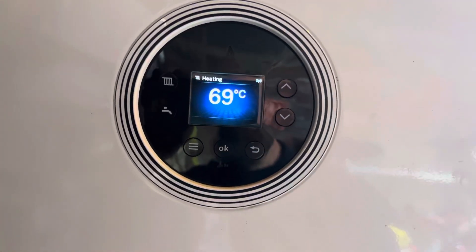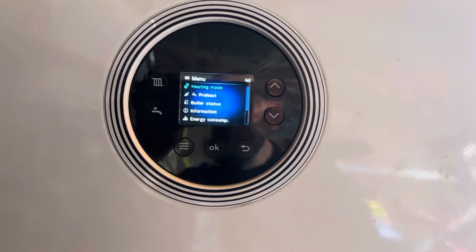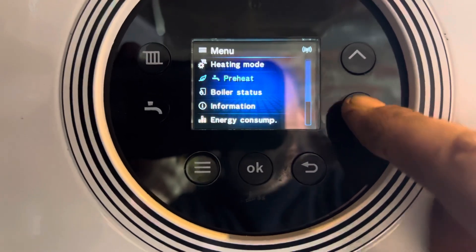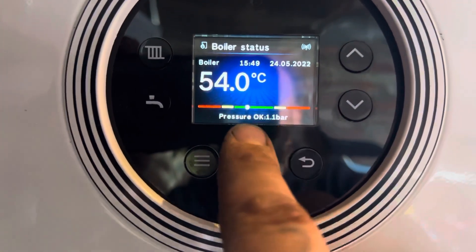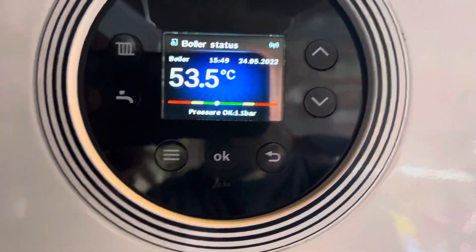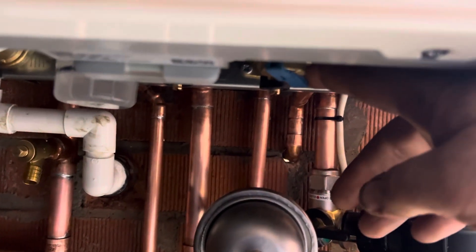If you're using the 4000, the 8000, or 2000 as well, you're going to press the three lines. That brings up this display. Go down to boiler status and hit okay. As you can see, we've got the pressure there and a colored bar that tells us the temperature — I've just been commissioning this.